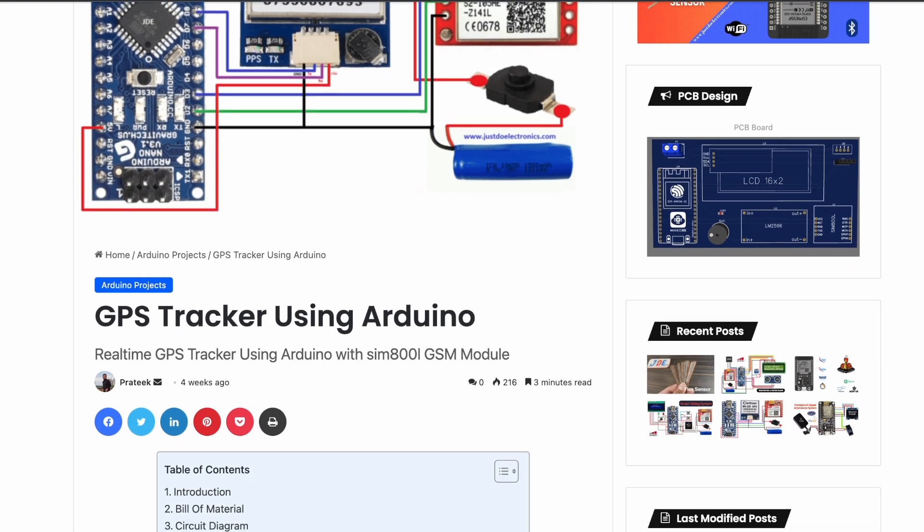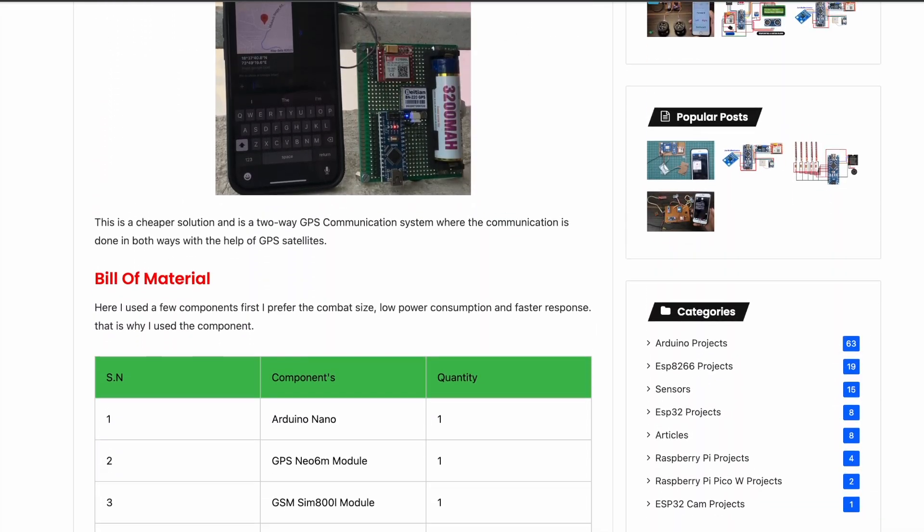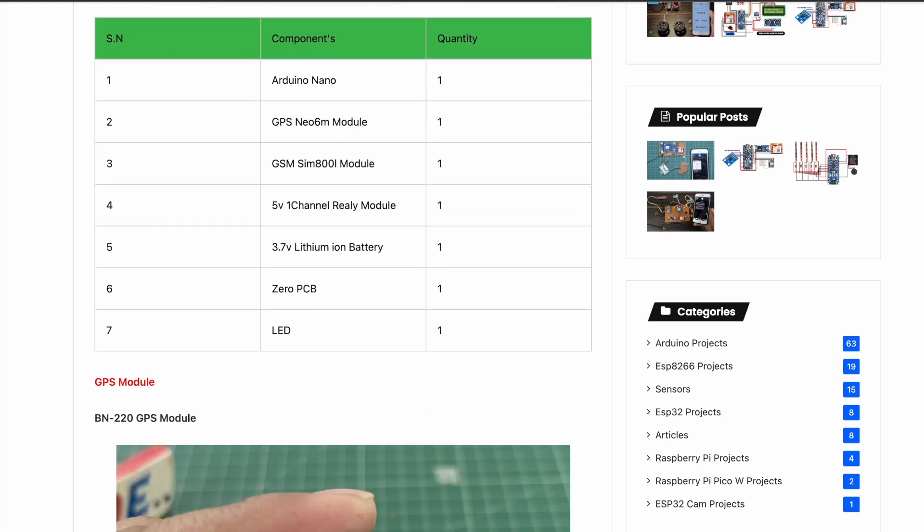I have published an article where I explain all the things in detail, including the introduction, list of materials, circuit diagram, code, working video, and conclusion.